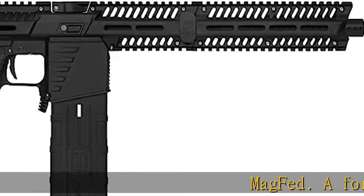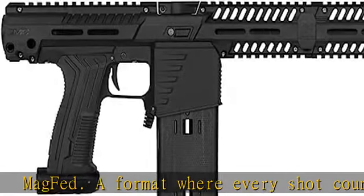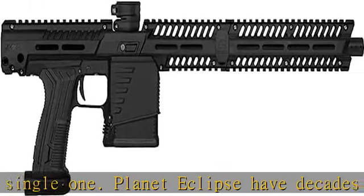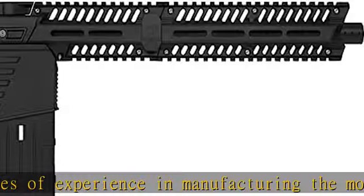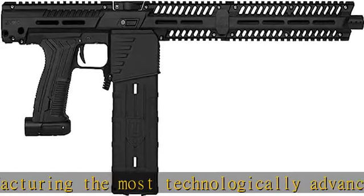MAGFET. A format where every shot counts. Every single one. Planet Eclipse have decades of experience in manufacturing the most technologically advanced, the most heavily researched and the most extensively tested markers in the world. The result of all that knowledge, expertise and experience — our first MAGFET marker: the EMF-100.